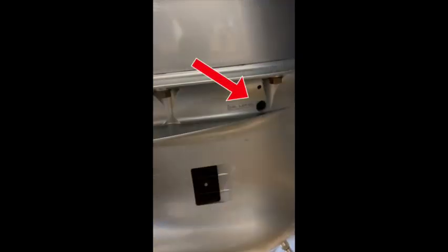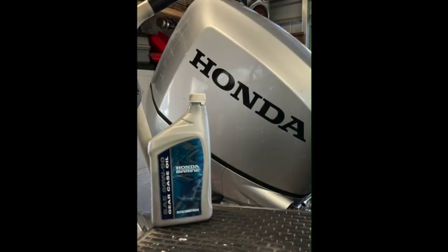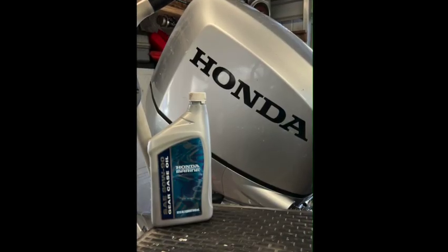A couple of notes: first, once the oil comes up to the surface and it's full, put that top plug back in first before you disengage the pump tube. That'll keep the oil from draining back out and will make the whole process less messy.